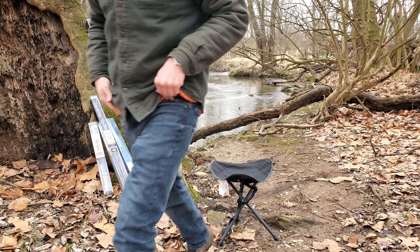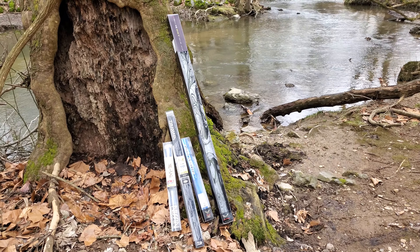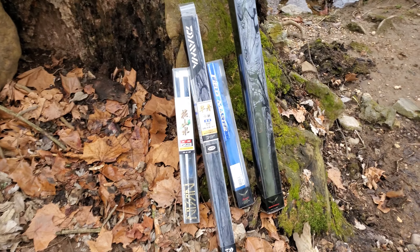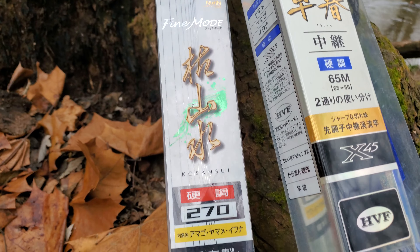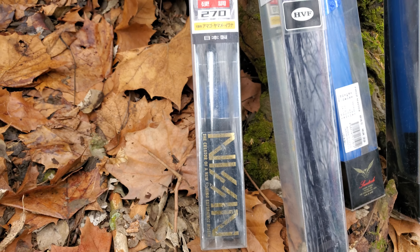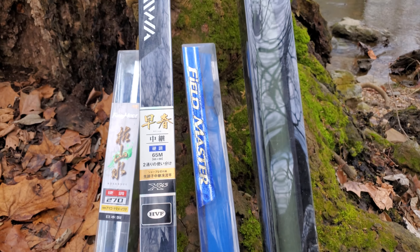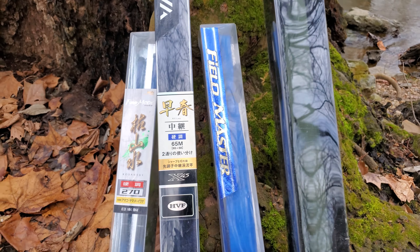We'll start with the shortest one, but first I want to comment — I really like the packaging on Japanese rods. It looks cheap but it's pretty sweet; they get pretty decorative with their stuff. That's the nine-footer, the Field Master from Sun Tech. It's over 12 feet in conversion. And there's my 6.5, which is 21 feet from Daiwa — I like all the cool Japanese specifications on there.